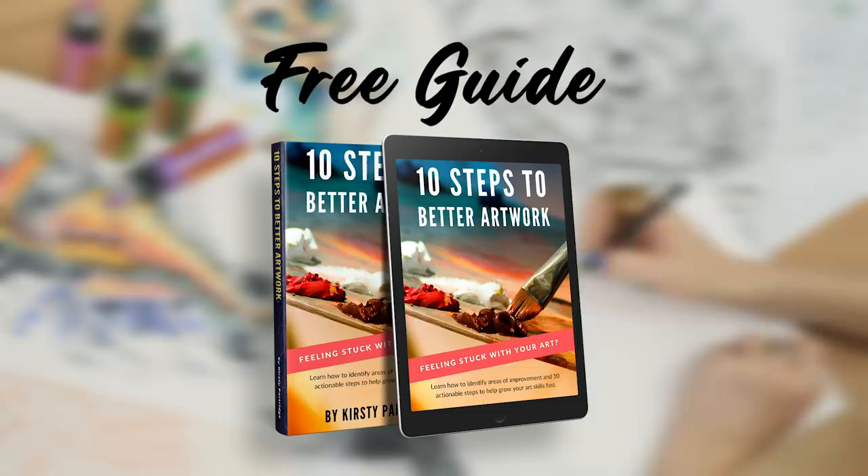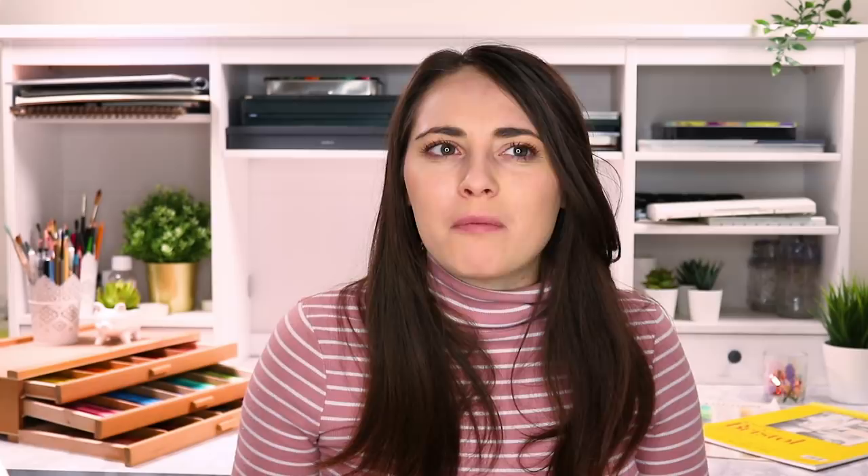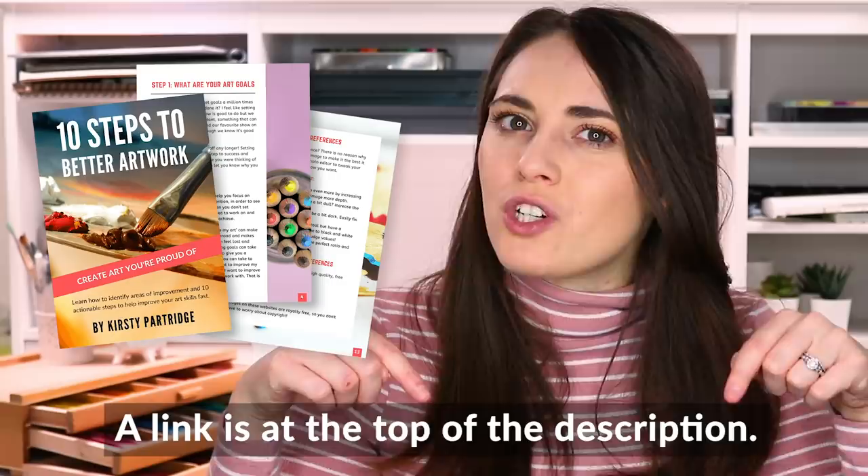Before we move on to the next mistake — where I go through a really fun challenge to help you with your flat drawings — I want to tell you about a free guide I created to help you improve your art. I remember starting out being so frustrated because I felt like I was doing drawing after drawing and not seeing any improvement. Over the years I learned exactly why my drawings kept looking the same and how to fix that problem to start seeing rapid improvement. I've turned all of this into a free 10-step system for you. You can get my 10 Steps to Better Artwork guide by clicking the link at the top of the description or by clicking the card up above.